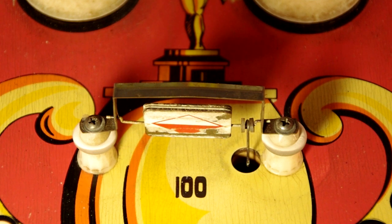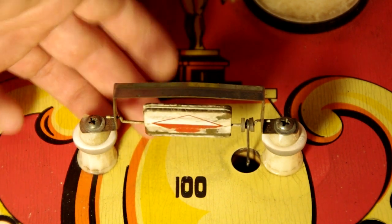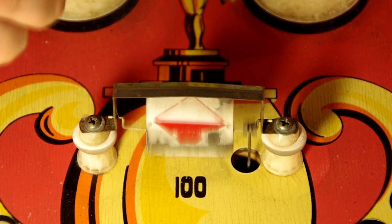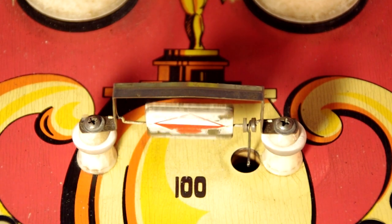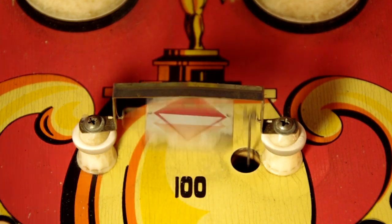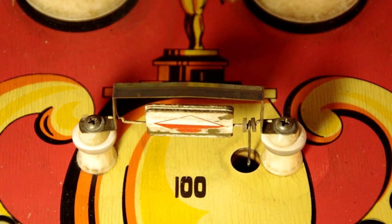This is the spinner. Many machines have spinners — it's basically a metal square that the ball goes through, causing it to spin. Each time it spins it scores however many points it's set to score. I can spin it by hand to show how it works, and you can also see that it works in both directions. Spinners can change their point values; often after hitting a specific target it may increase the value to a thousand points per spin. In this machine it's not set that way, and truth be told a hundred points per spin is actually pretty good for a machine that only goes to the ten thousands.